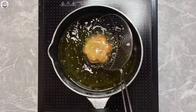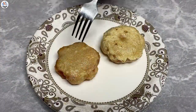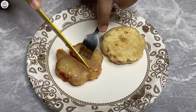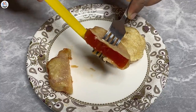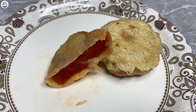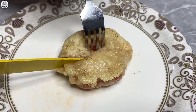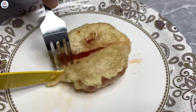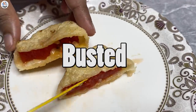It's been almost 15 minutes but it's not getting golden brown, so I'm just going to take it out. The watermelon has become very soggy and even the covering has become soggy. I don't like the taste at all — it tastes like the watermelon has gone bad. I tried double coating the watermelon but that looks even more soggy. I'm sorry, but I really didn't like it at all. For me, this hack was busted.